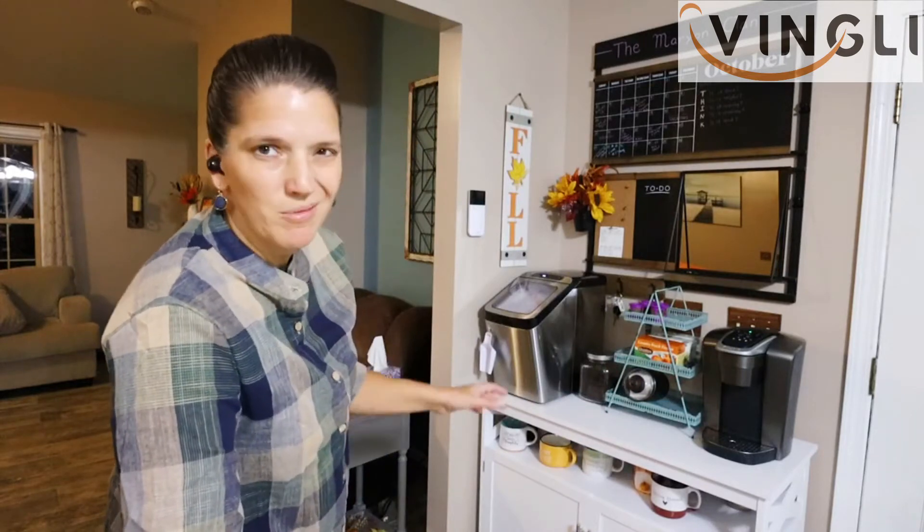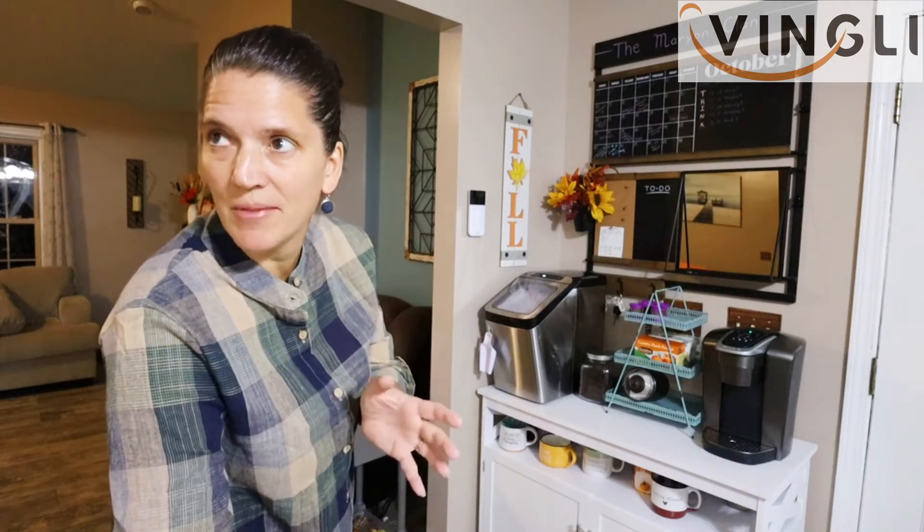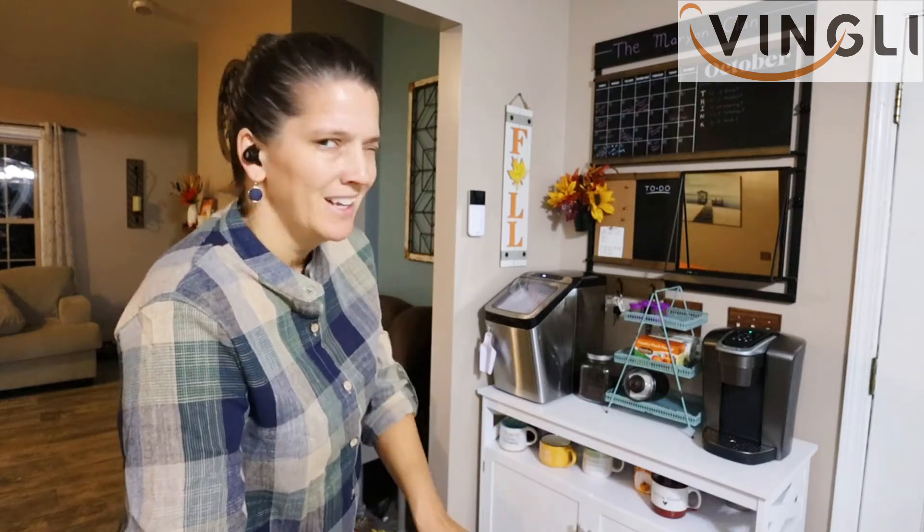Maybe everything's too tall. Maybe I don't even need that on there — I just need something for my little Keurig coffee pods. I'm just not sure what I have. I'm thinking I could put a little basket over there too. Let me go do some more looking.